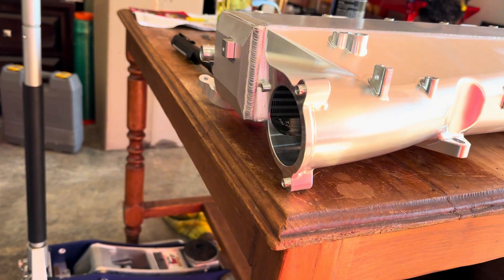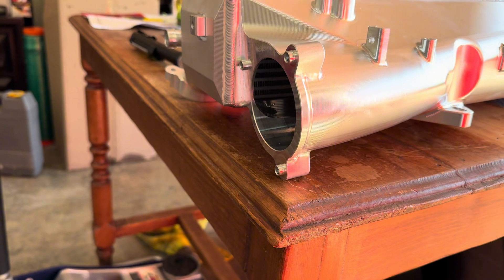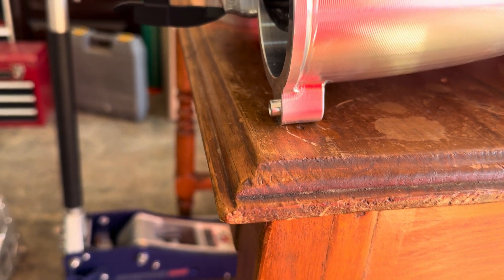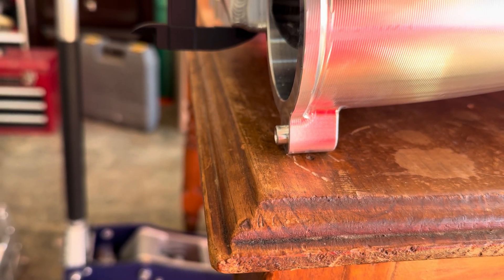Now I want to try to get the height of the core, so let's again set up our caliper. The height of the core is going to be a little easier to measure.